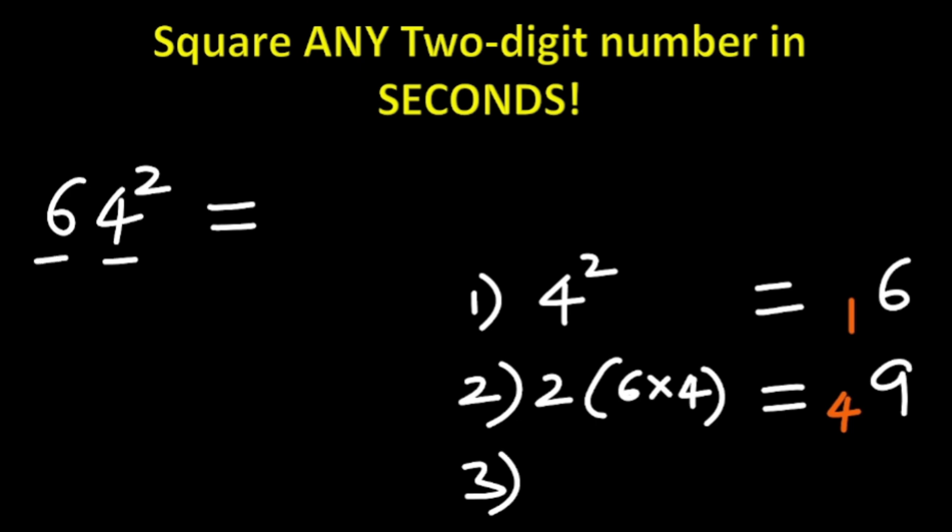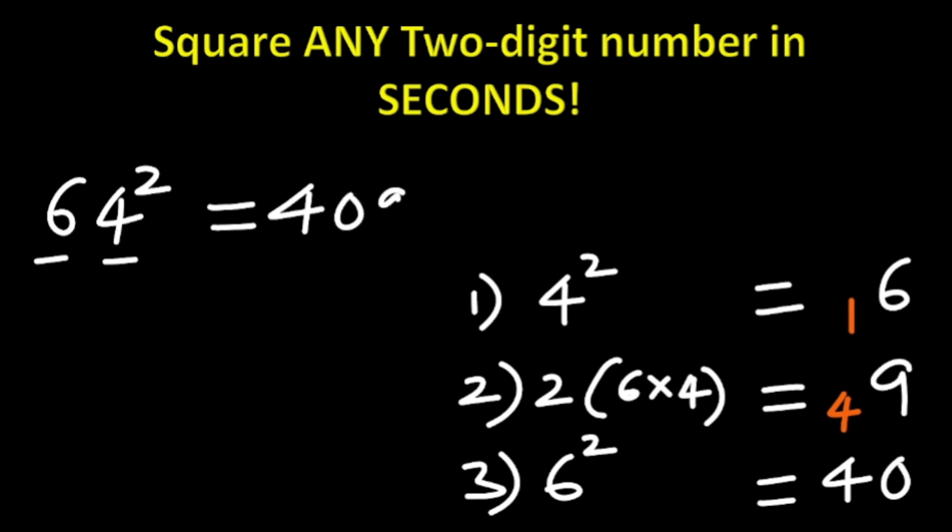Now the third step: look at the last digit, which is 6. We square it — 6 squared is 36. Add 36 to the carried 4: 36 plus 4 is 40. What is the answer? The answer is 4096. So 64 squared is 4096.